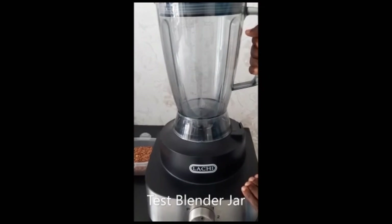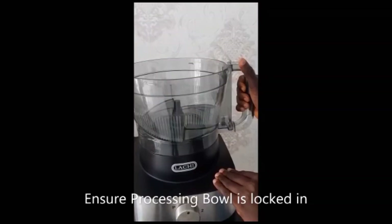You are now ready to start making various recipes with your multi-function Lachy Beans peeler. Find more on our YouTube channel. With your Lachy Beans peeler, it's healthy.